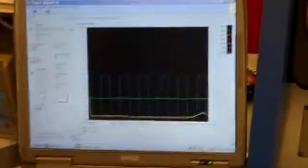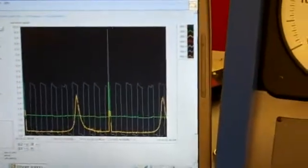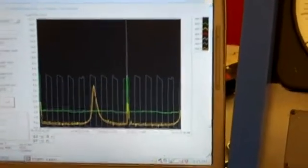So this is in LabVIEW. Look at that real-time pressure. There's a PIP signal in there.